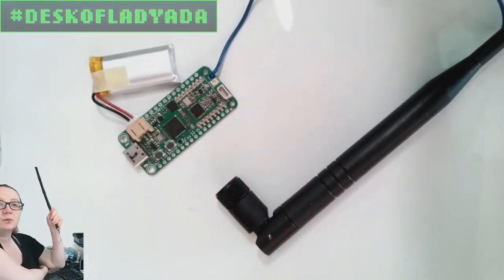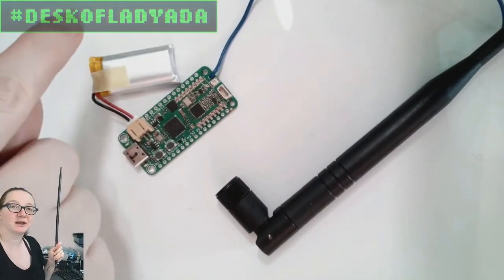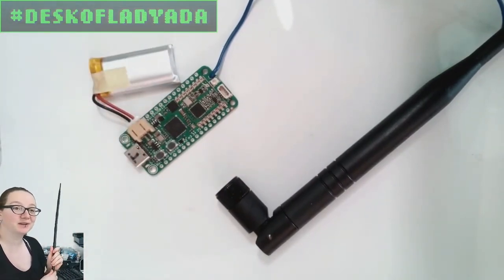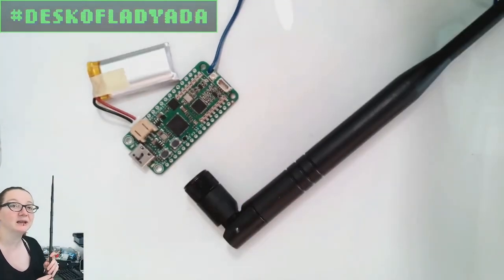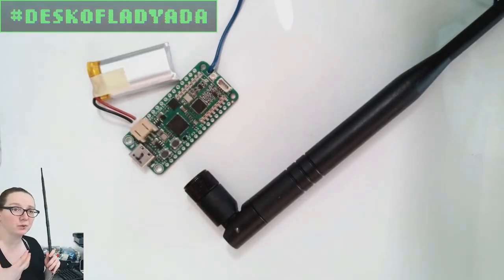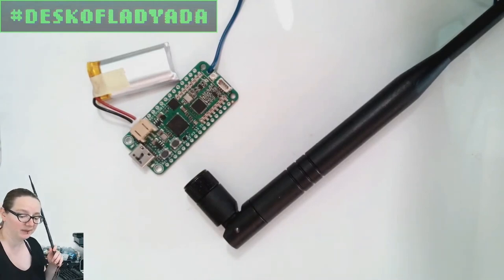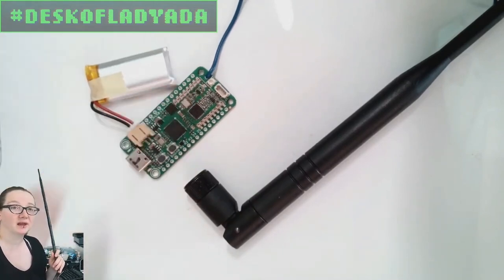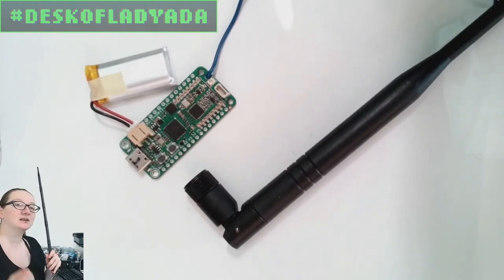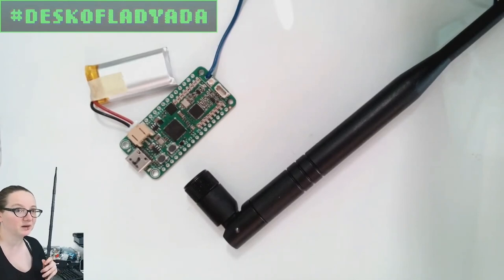You might wonder why not just have an SMA connector on your boards. You can — people definitely do. I have dev boards that have an SMA connector on them where you can plug the antenna directly in. But that means first off you need a lot more space. They have to be hand-soldered or wave-soldered. They're physically large — they can't be pick-and-placed, whereas UFL can. The trade-off is UFL connectors are a little delicate. They're only really meant for about 10 to 50 plugs and unplugs, so you have to be careful with them because they're so tiny and delicate.